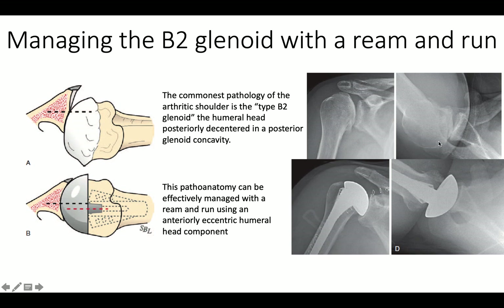Here's a shoulder that's quite unstable before surgery — you can see the ball behind the back of the glenoid. Here it is after surgery using an anteriorly eccentric humeral head, with more prosthesis in front than in back. It is nicely centered in the glenoid.